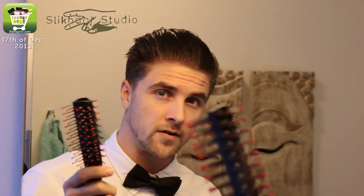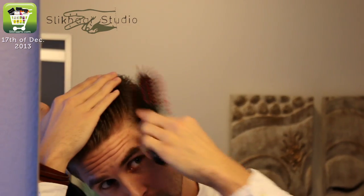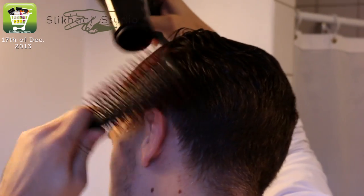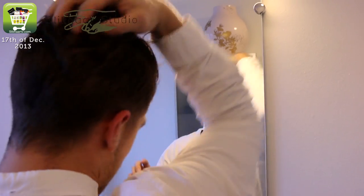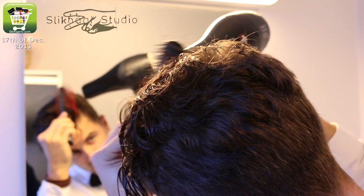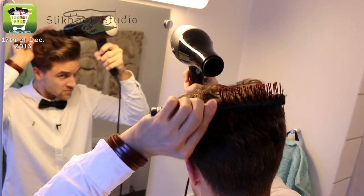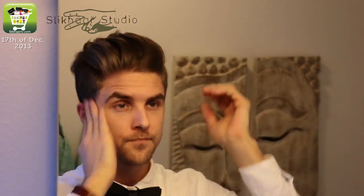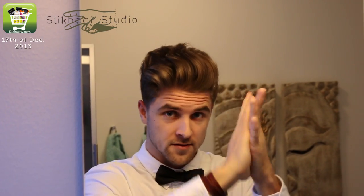It boosts volume and gives a little bit of texture. Now my hair has the perfect texture and I'm ready to add the new Biolene Silver Fox. It's perfect for this look because I want it a little bit shiny and with great hold.